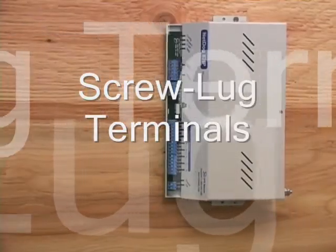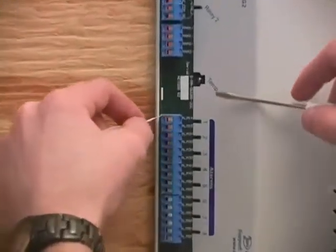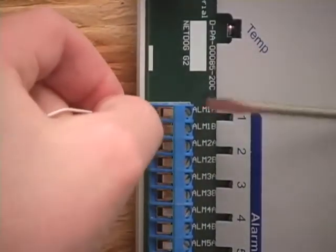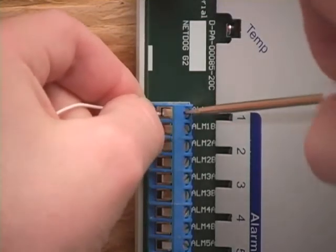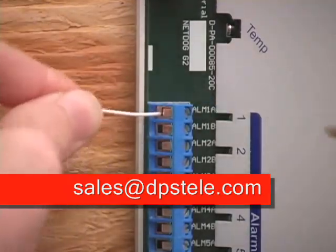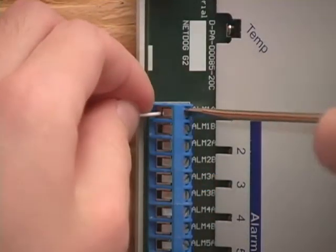Terminating your alarm wiring to an RTU with screw lug terminals, like the NetDog, is simple. Insert a wire into the terminal, then tighten with a screwdriver to secure it. To remove a wire, loosen the terminal with a screwdriver.